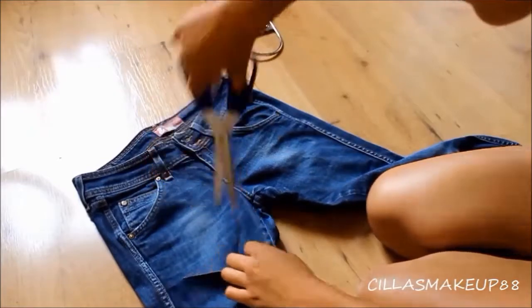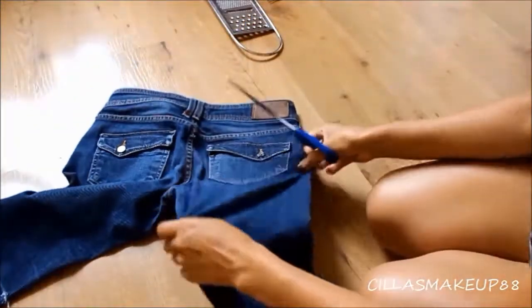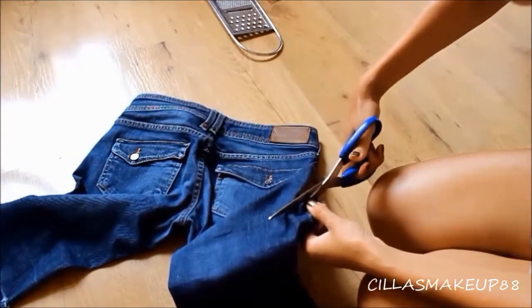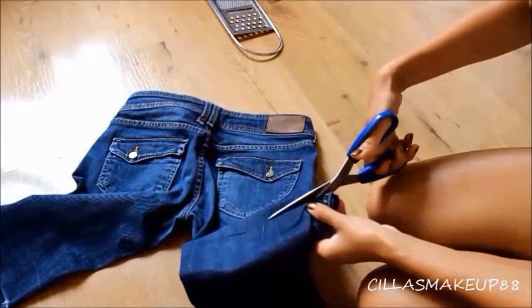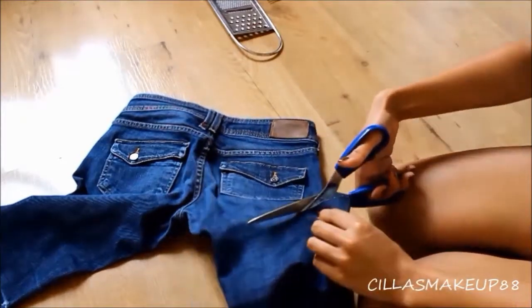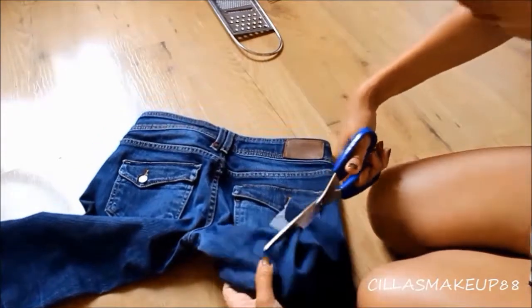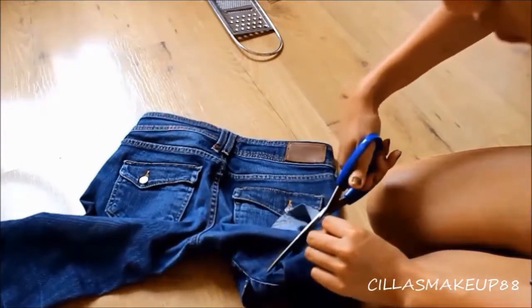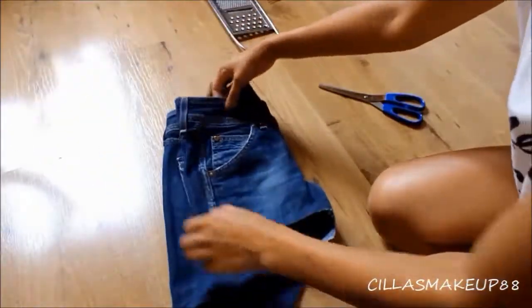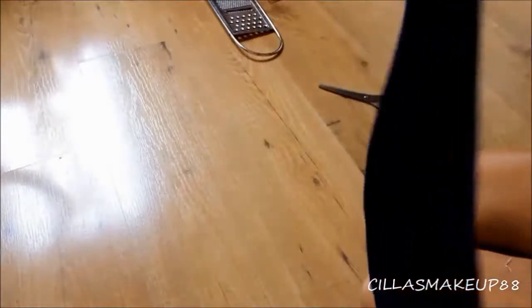I'm first going to cut off the top part of my jeans and work my way back to the back part. I've cut my shorts a little bit longer than I want them to be, because if you're going to cut off a lot of fabric at once you can never go back. So I always like to make them a little bit longer than I want. Now I'm folding my jeans and starting to work on the other leg.